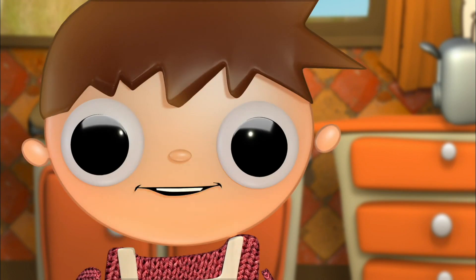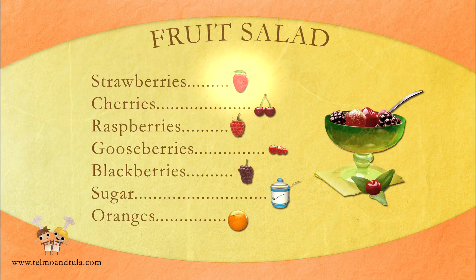We will leave the fruit salad in the fridge for one hour so that they're deliciously cold. And now, let's go back over the recipe. Strawberries, cherries, raspberries, gooseberries, blackberries, one spoon of sugar, and orange juice.